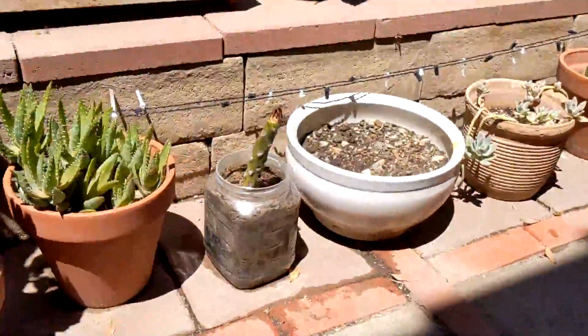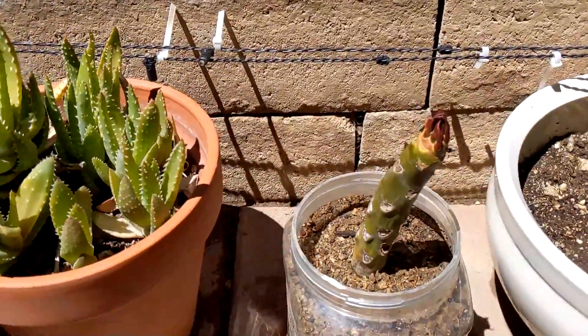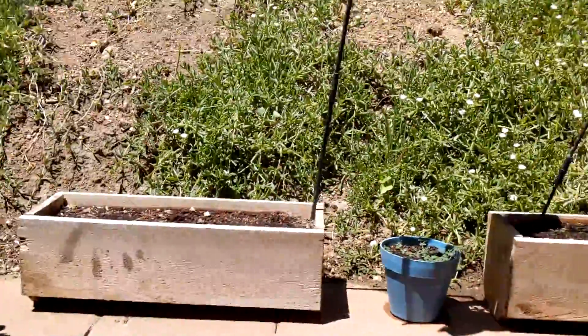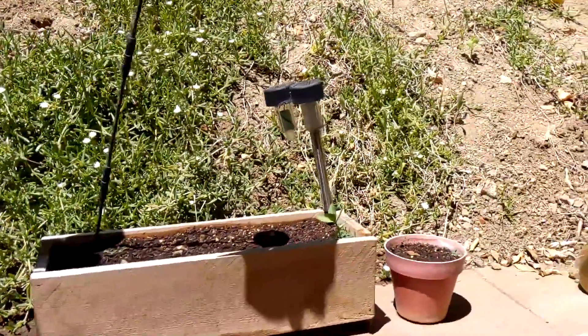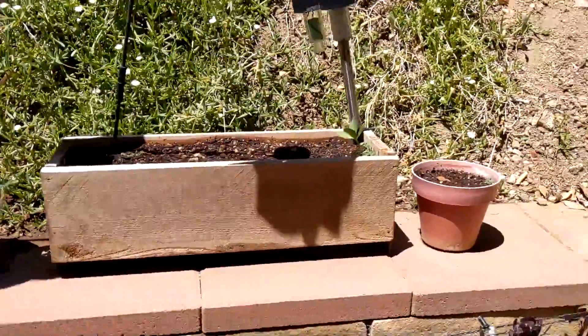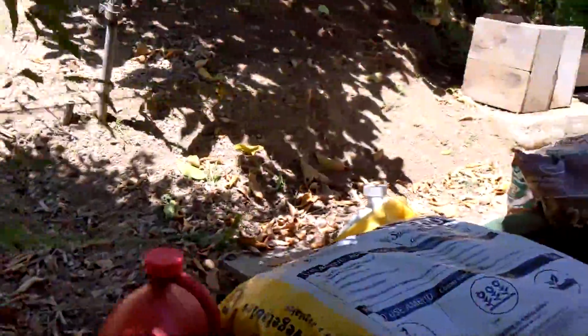The plumeria is doing nicely. I just watered, so some of this stuff is still a little wet. Not really anything exciting here — we'll work our way around though.